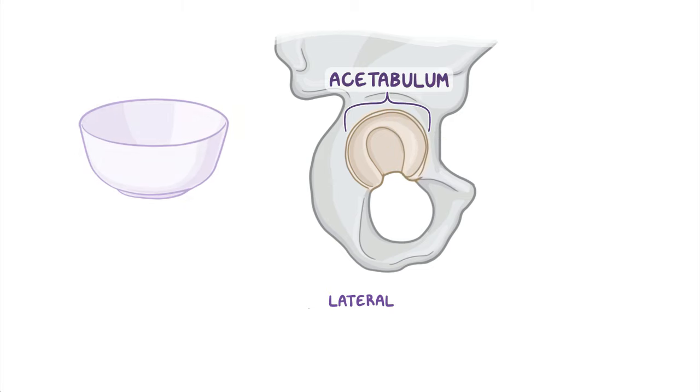The acetabulum, on the other hand, is a bowl-like structure on the lateral aspect of the hip bone, and it's formed by the fusion of the ilium, ischium, and pubis. The acetabulum is surrounded on the outside by a margin that's incomplete inferiorly where the acetabular notch is situated.